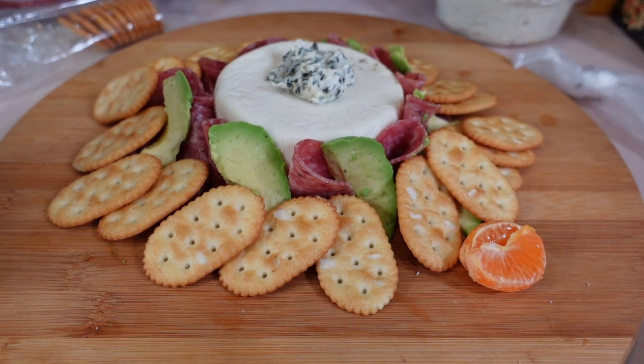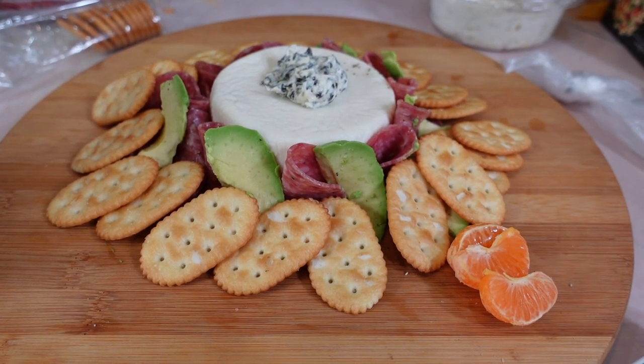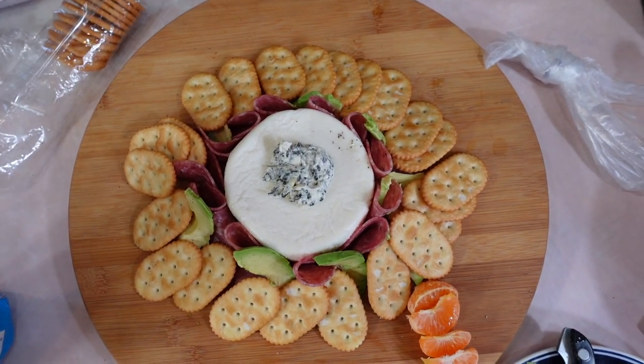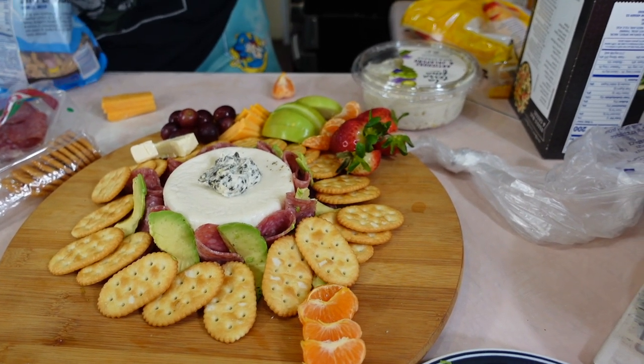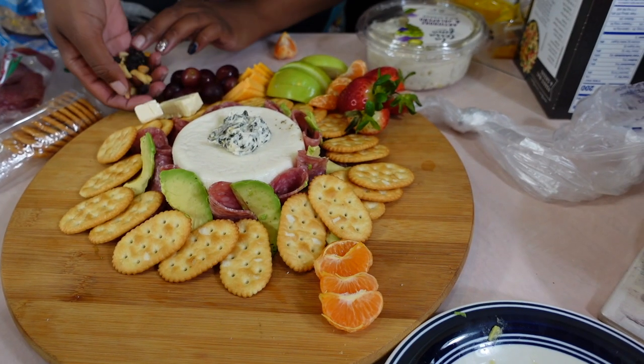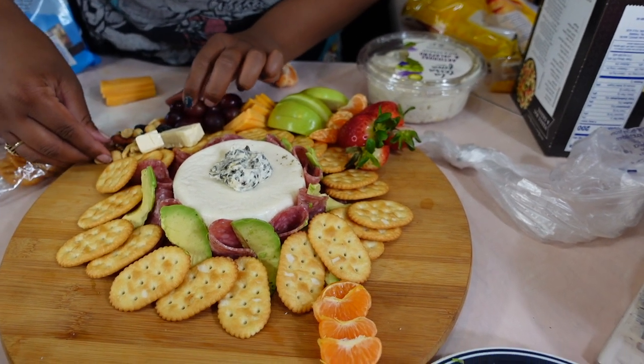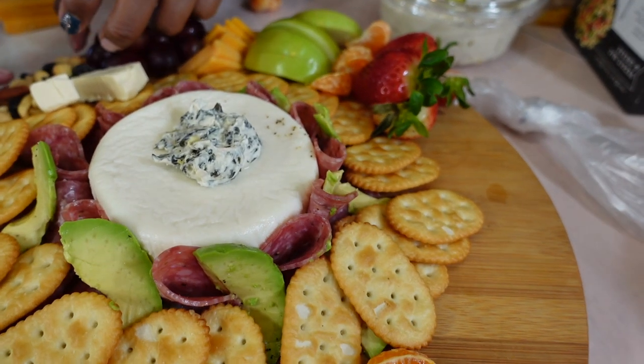Jada starts in the middle with one big round white cheese, and then she's going to start decorating around it. She's going to be putting crackers too. Jada has a really great eye for stuff like this, so I'm sure this board is going to be beautiful by the time she's done with it.